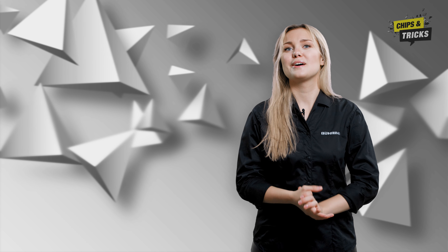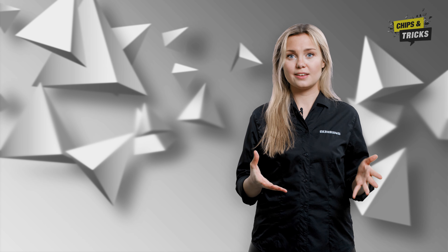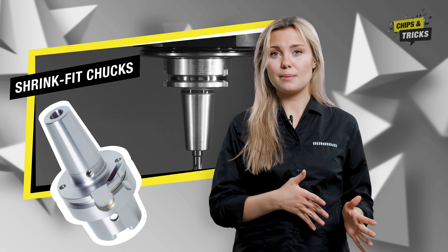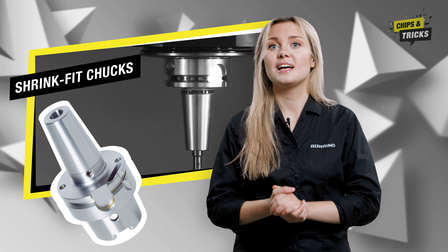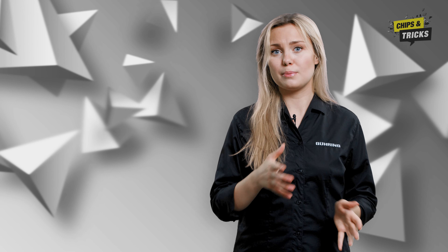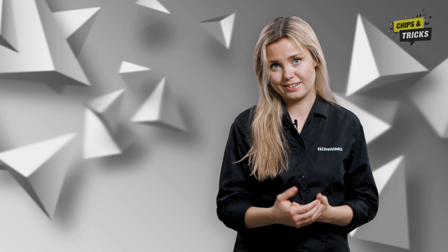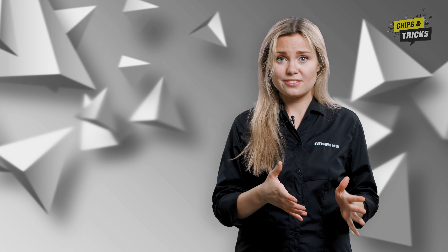The solution is about using the right chuck. If your blind hole is too big, I recommend two options. Firstly, a chuck with a rigid connection — shrink fit chucks, for example, are suitable for this. These form a rigid connection with the tool and guarantee a high degree of concentricity. Since you cannot compensate for pitch errors with shrink fit chucks, you have to ensure that the spindle runs absolutely synchronously, meaning the speed and feed rate are perfectly matched to each other.